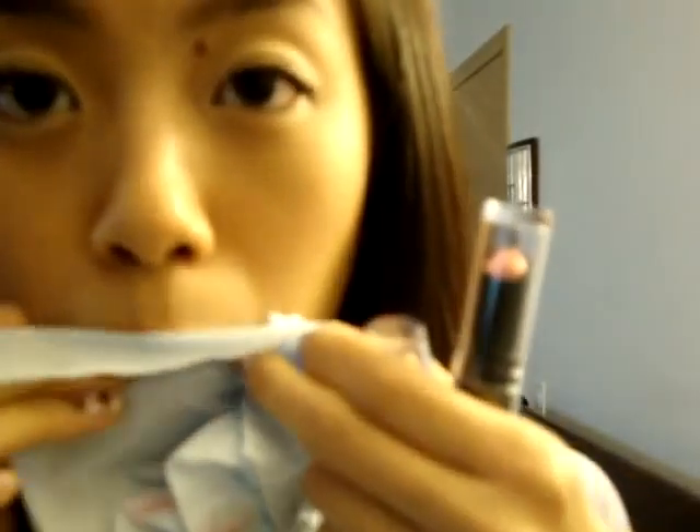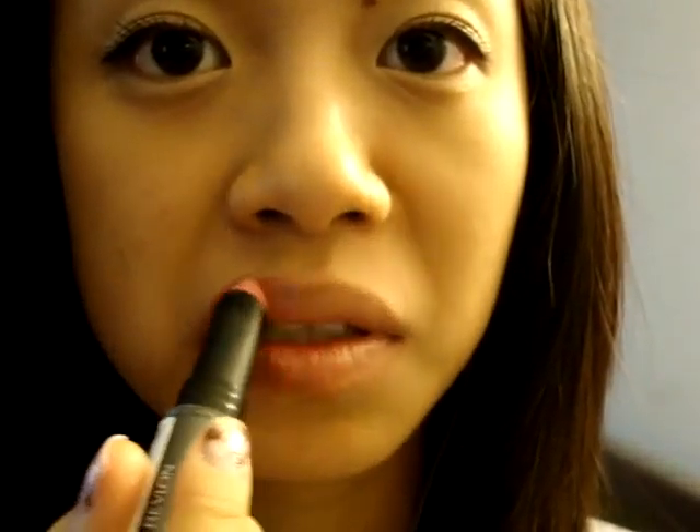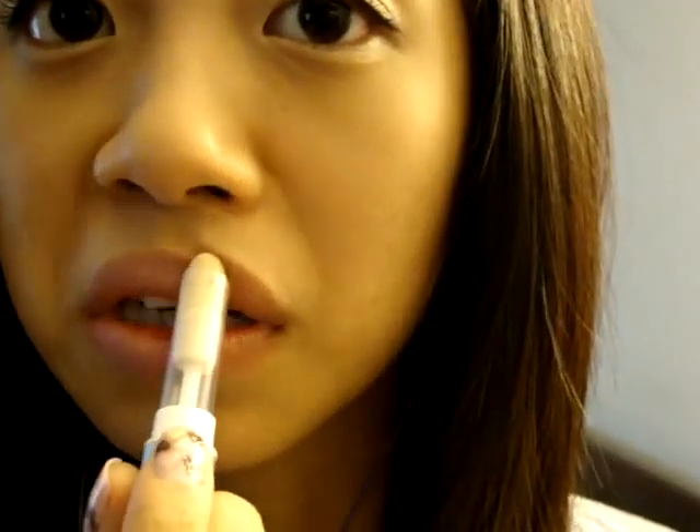Now I'm going to do the other one. This one is pretty nude. And then I'm going to put on the — you can actually use the chapstick, and it will pretty much do the same thing. Kind of give you moisture and sheer out the lipstick.